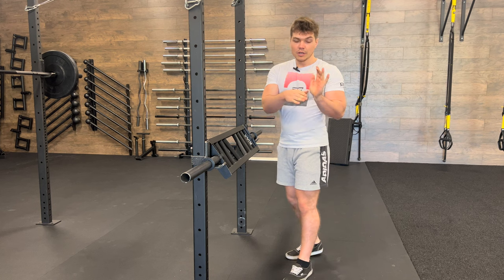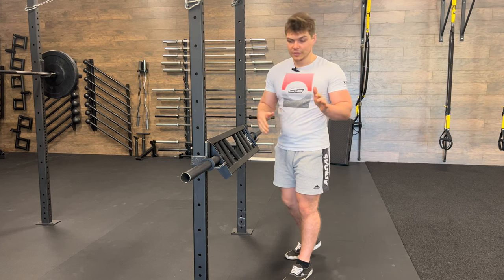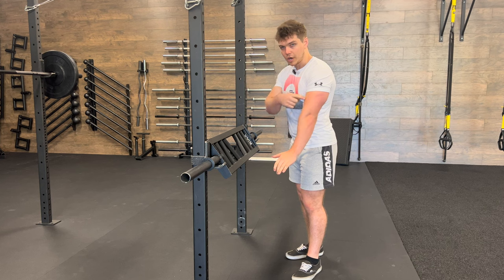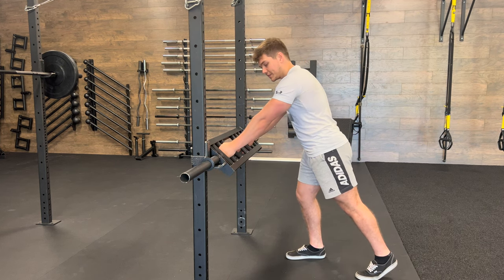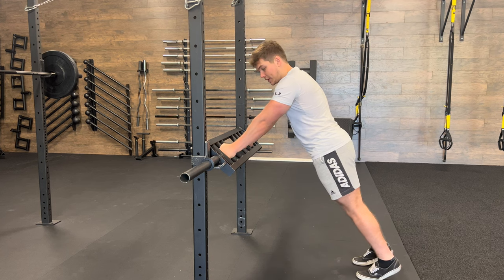The key with this one is, I want you pushing that bottom part of your palm into that bar, so that way you're stacked all the way through your arm and you have the most power. That way we're not putting any outward torque on the wrist. So bottom of the palm in the middle of the Swiss bar.